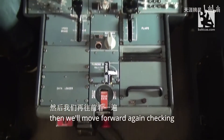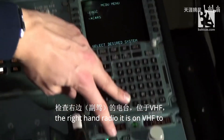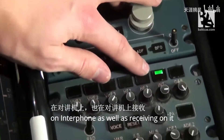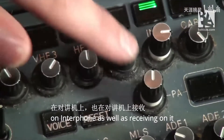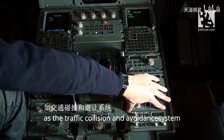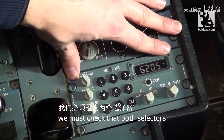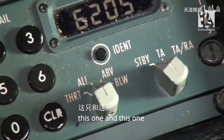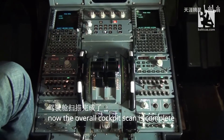Then we move forward again, checking the right-hand radio — it is on VHF2, frequencies are correct, and transmitting on interphone as well as receiving on it and the public address system. The last thing we'll check on the pedestal is the TCAS, the Traffic Collision and Avoidance System. We must check that both selectors are on their standby positions. Now the overall cockpit scan is complete.